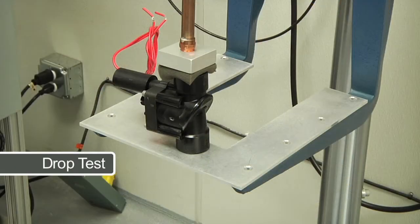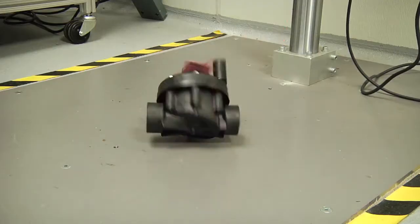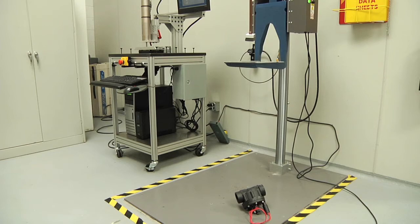Drop test. Valves are placed on a four-foot platform and dropped at different angles to test the strength of the molds. This ensures Hunter valves can handle transportation and unusual punishment.